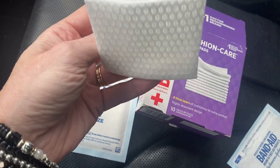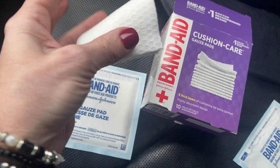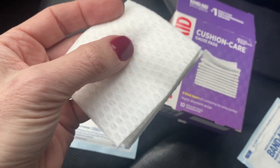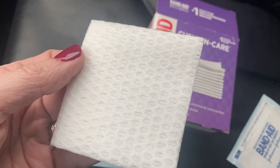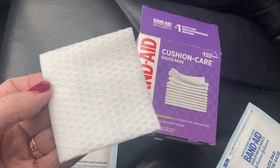If you need to thin it out, you could cut it. What I've done for the cut I'm working on is cut it across and make it more narrow, so I'm actually getting two out of one pad. I just put the other half right back in the packaging. Overall, we're really liking these Cushion Care gauze pads.